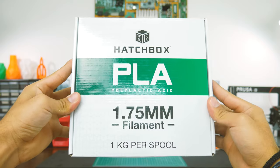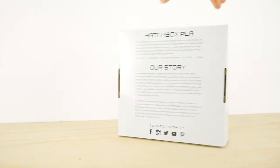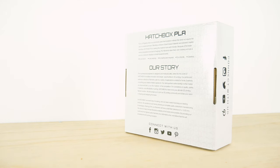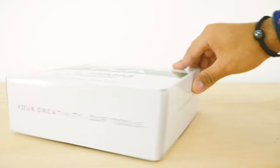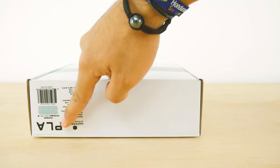Hatchbox filaments always come in this nice box. In the front you'll see the material type and diameter, while the back has some general information about the filament and their history. On the sides you'll find their slogan and their website, as well as a sticker indicating the material type, color, printing temperature and diameter.